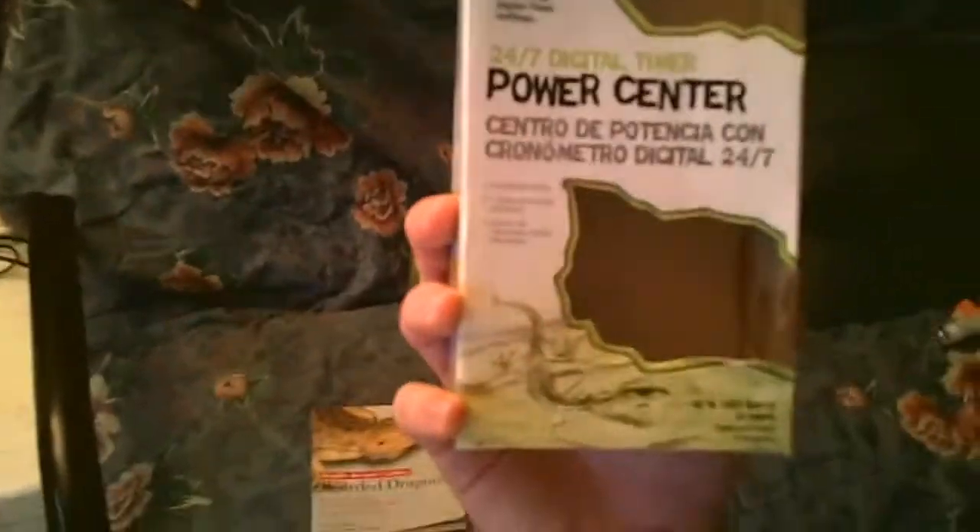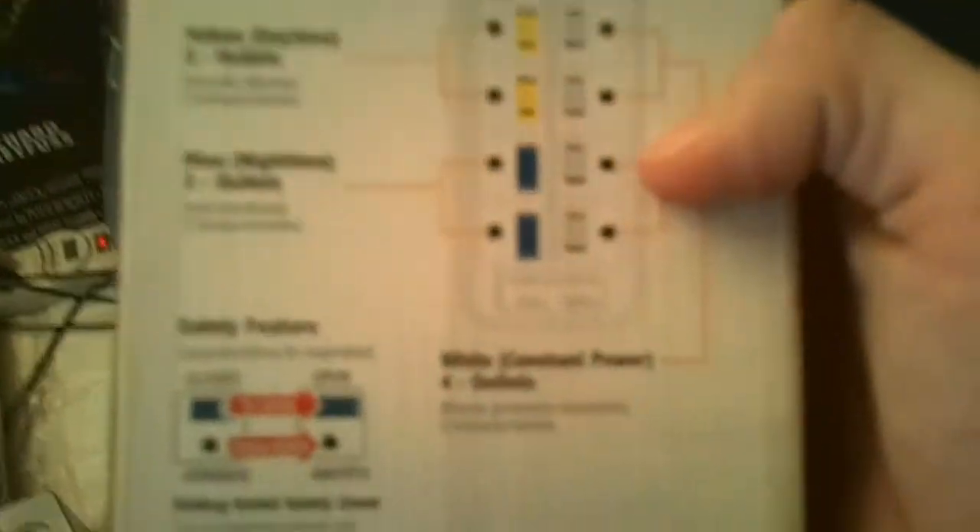The other thing I want to talk about is the Zilla Power Center. I'm showing you just the box right now because I have it all hooked up in the corner. It's a 24-hour digital timer with 8 outlets and 7 different time settings. The blue ones are your nighttime settings, these are your daytime settings, and all four on the bottom are constant power. Once you get it up and running it's easy to maintain and set your times. It's a very good thing to have if you're planning on keeping a dragon or any reptile long-term.